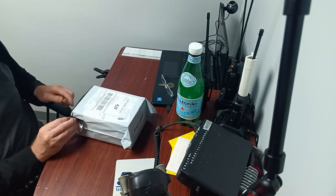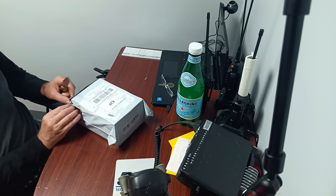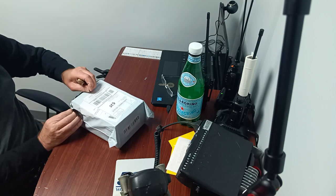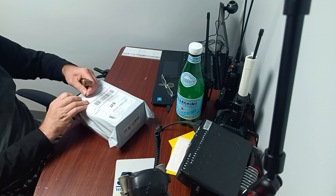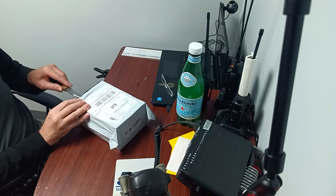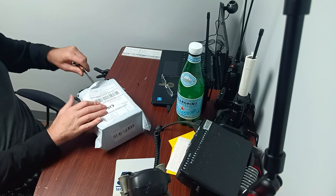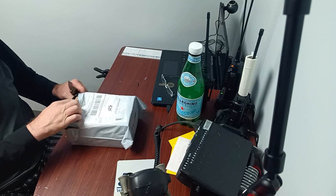I'm more busy lately, that's why I can't always make videos. I ordered this from TikTok.